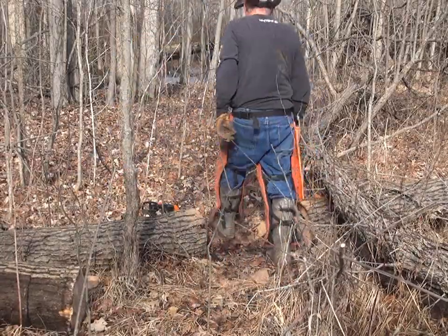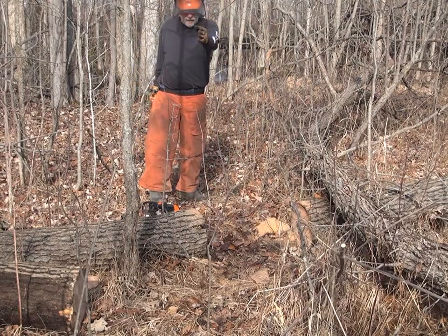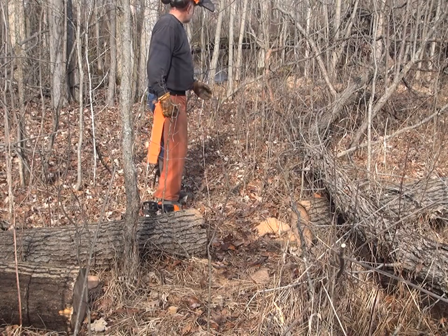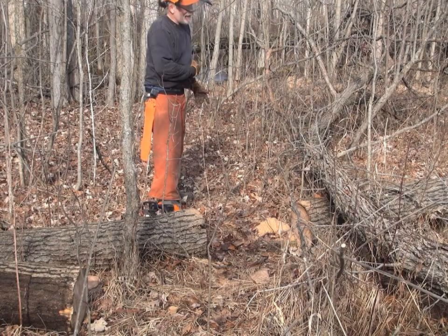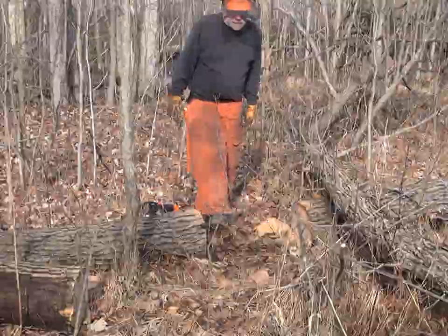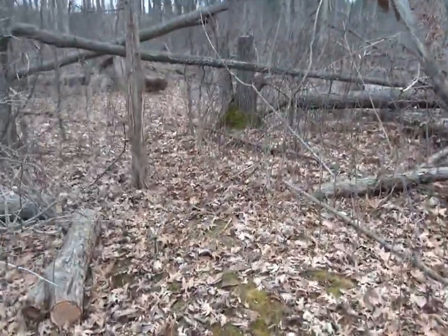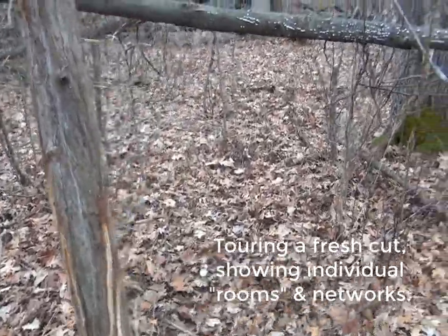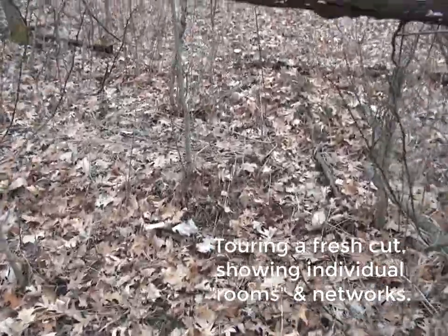So now these deer can move in and out of here really easily. It's really cool. I got some buck rubs right on these horizontal limbs over here, so I know a buck was coming in and out of here anyways. Now I'm just making it so much easier for it. Bucks could get on this cedar tree — they've been working it so far this year, but I gave them a lot more space so they could come in and work it.